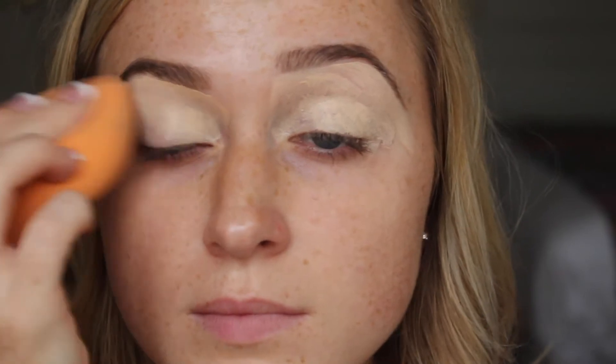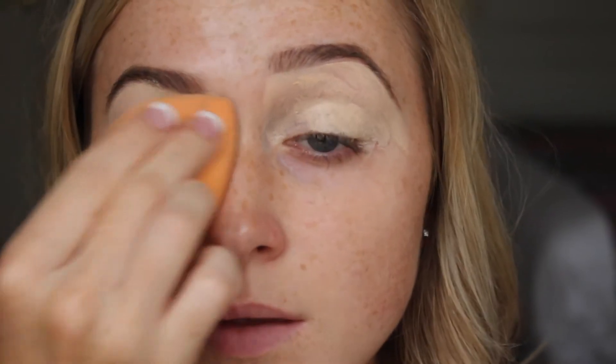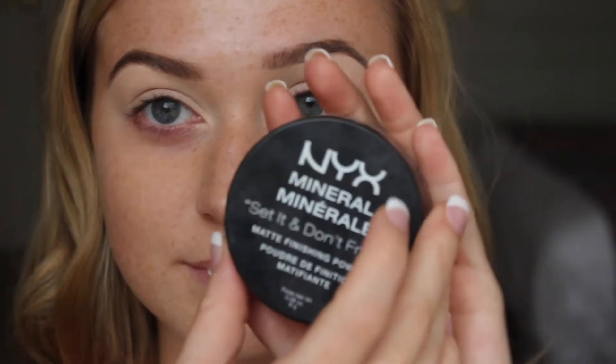Applying the concealer all over my eyelids and carving out my eyebrows covers up any veininess and sets the tone for the eyeshadows going on top. I'm patting this out with a Real Techniques sponge, which you can get from Walmart or Target. Then I'm setting it using my NYX Set It and Don't Fret It powder on a Morphe 438 brush.